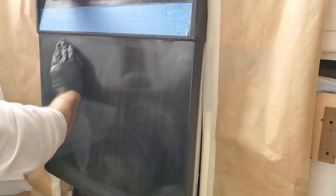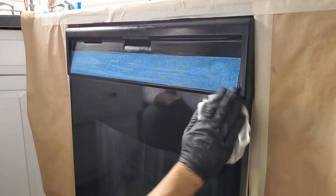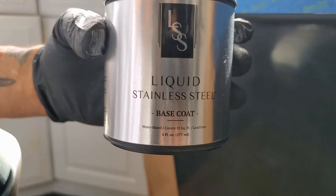After that dries, I'll go over it again with some acetone but this time using a green Brillo pad. The green Brillo pad will scuff up your surface and give your paint something to bite into. After scuffing up the surface, I'll go over it one more time with a clean rag and some acetone.